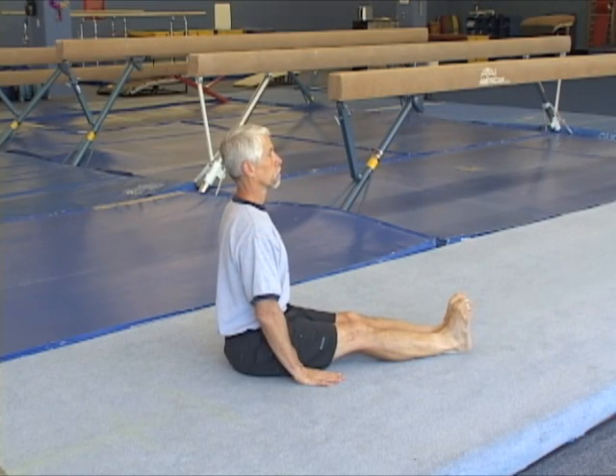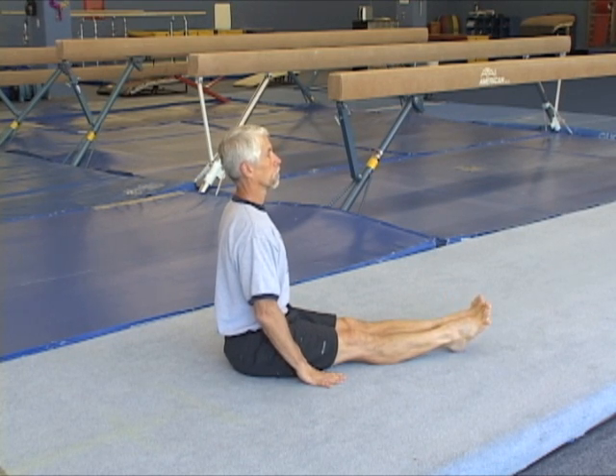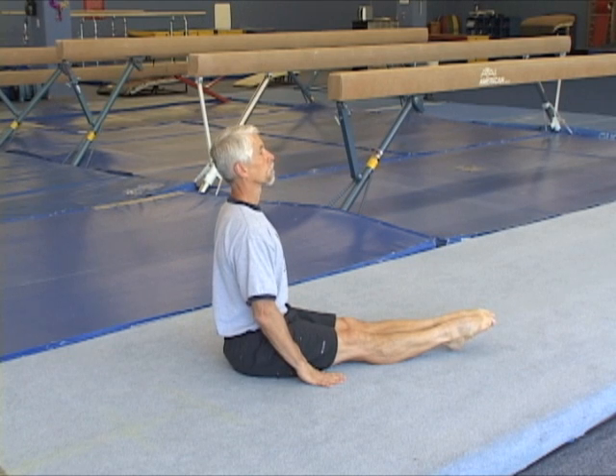Wrong flexed feet, curled toes. Wrong: pointing ankles with flexed toes. Correct pointing, and now incorrect loose feet.